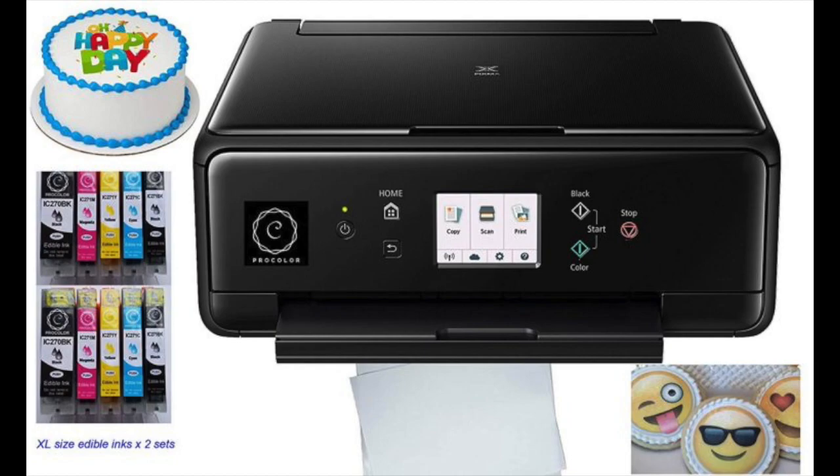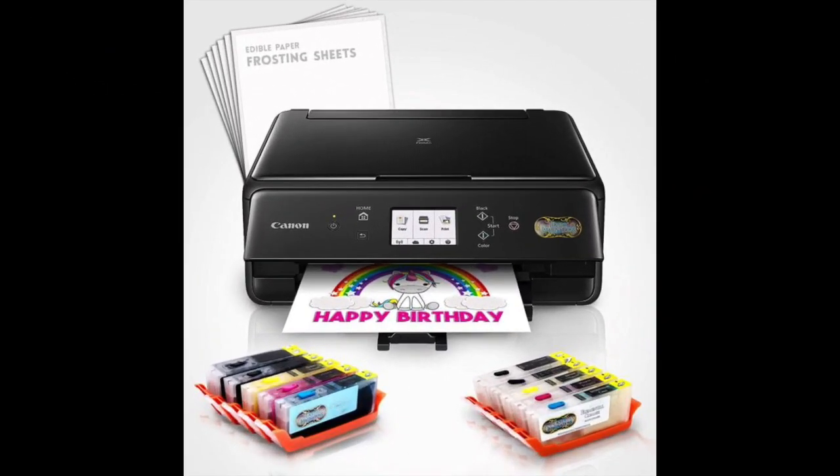And now for the edible printer for cakes to avoid: the Edible Printer Bundle that includes XL edible ink cartridges. We've recommended the best options on the market, but we also want to share one of the worst edible printers available. After research, we determined that this bundled product is one you would want to avoid — it is overpriced and the quality of the ink does not seem to be up to standard when compared to similar printers.